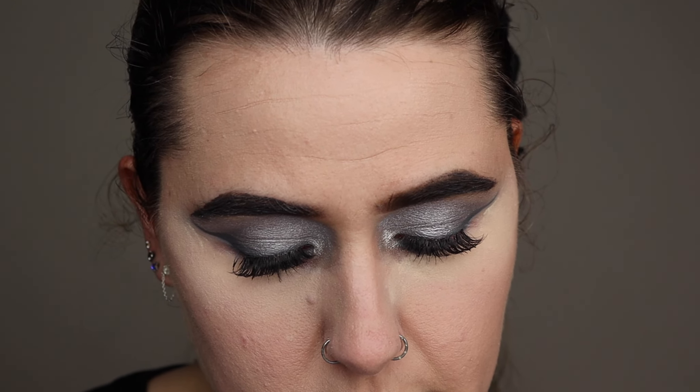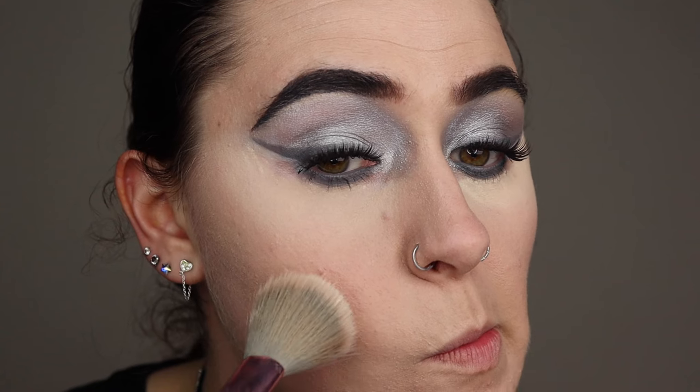I'm going to set the rest of my face a little bit with the powder. I might not be able to set it too much, because it feels quite matte as it is.